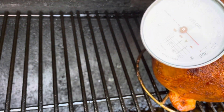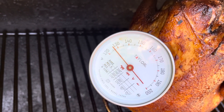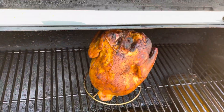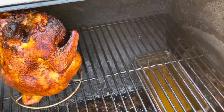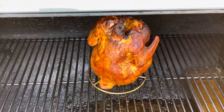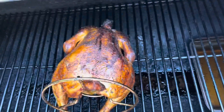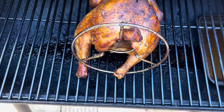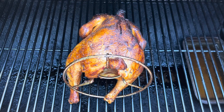That thing needs to get up to about 185. Let me spritz this up a little bit while I've got it open. When I poke that thing, the juice just comes out — so nice. The temp's at about 162, so we're going to take it off, put it in some foil, and put it back on the smoker to let it rest for a little while. The foil will help it cook a little bit better on the inside.